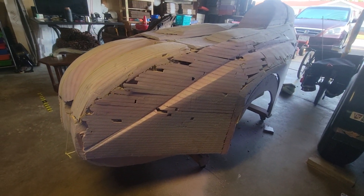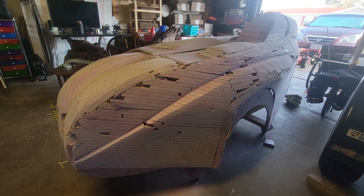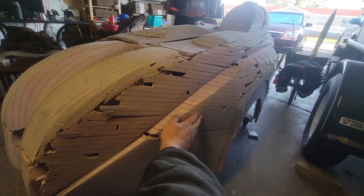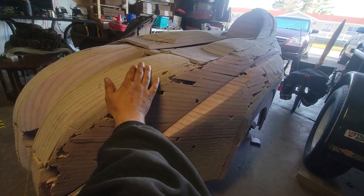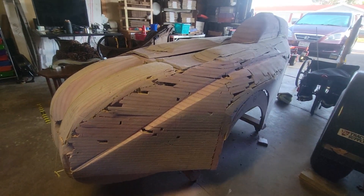Alright, welcome back. This is my velomobile project for my recumbent trike. The side is starting to shape up pretty good.